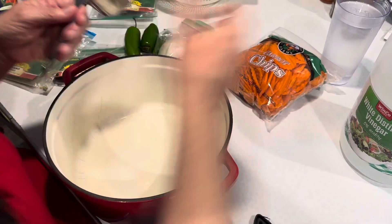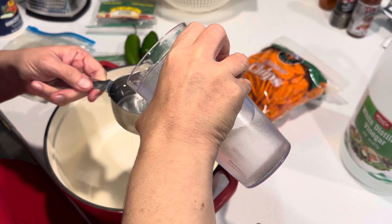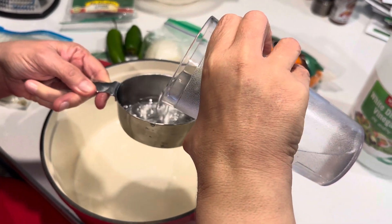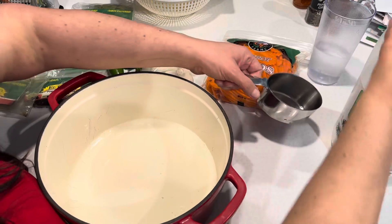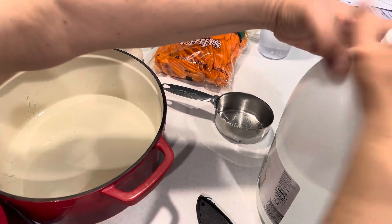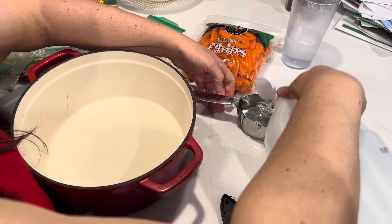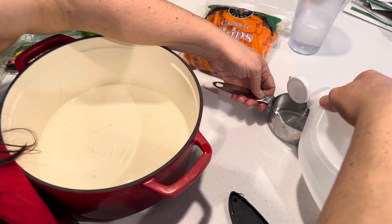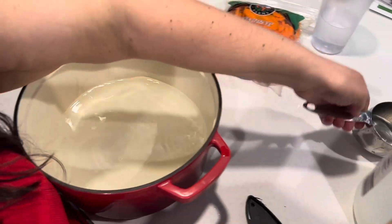First we're going to start with a cup and a half of water — we're going to do the stuff that we boil first. Then a cup and a half of vinegar. I spilled a little — it's okay, vinegar is fine, you can clean with vinegar and lemon and it disinfects everything anyway. So that's for the liquid.